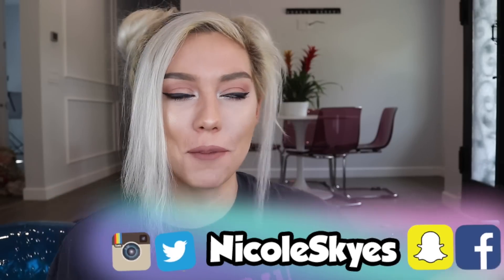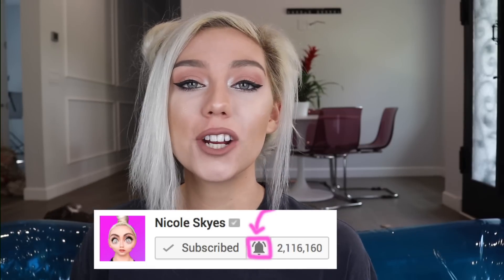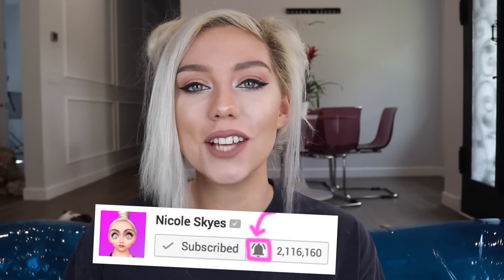What is up Sky Squad? It is Nicole Skyes and welcome back to my channel. If you are brand new, be sure to hit that subscribe button down below and become a member of the Sky Squad. Now if you're already subscribed, be sure to hit that bell right next to the subscribe button and turn on notifications so you never miss another video. When you hit the bell, comment down below 'done' and I will try to like or reply to your comment.